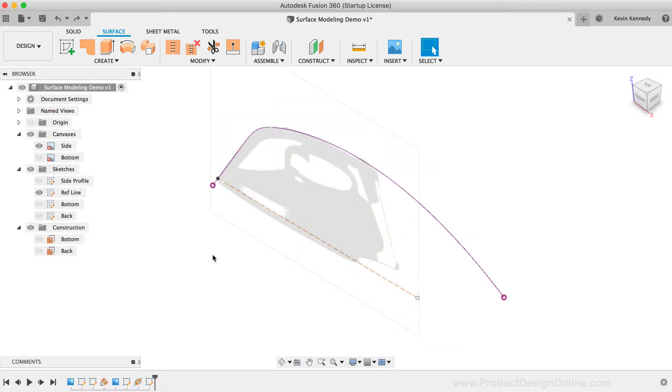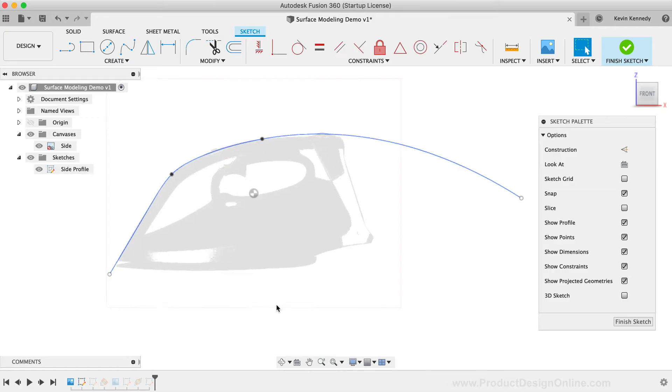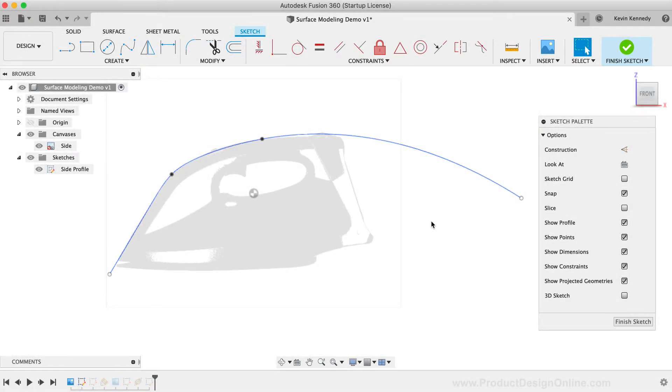I've already set up some basic sketch geometry, so let's talk about some key things to consider with your sketches. The first tip to understand is that your sketches don't have to be cleaned up and perfect like solid modeling. Because surfacing generally doesn't require closed profiles, we're less worried about the endpoints of splines and other geometry — we'll be more focused on the exterior curvature of the shape. One best practice is to let two adjacent surfaces run past each other, with the idea that you'll trim away the excess surfaces. This helps ensure that the surfaces are properly connected without leaving any holes or voids.